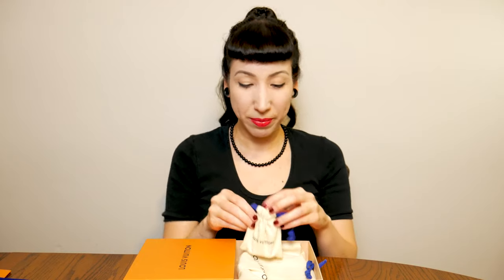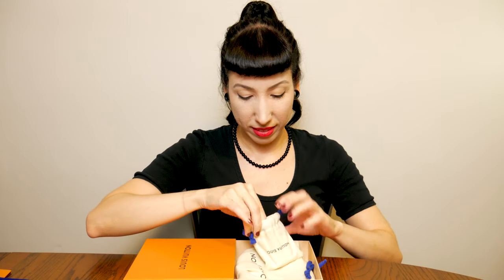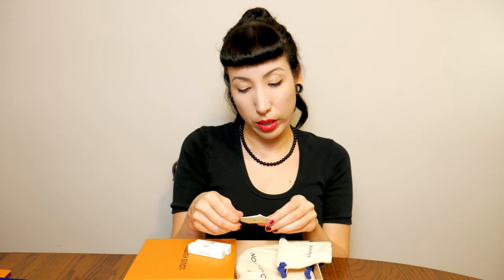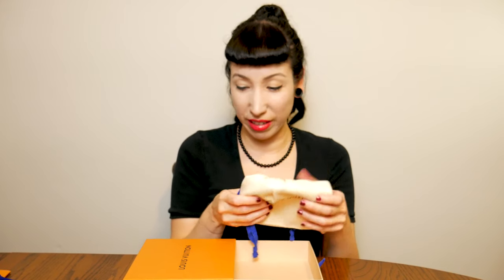I'm going to take the ribbon off this way so we can both see it at the same time. Oh, what's in here? There's like stuff in here — that's not what I expected. I just thought it was going to be a care booklet, but there's perfume. I'm allergic to perfume, so I'm going to do a little giveaway because I'm very allergic to fragrance — that's a big no. So thank you but no, can't do fragrance.